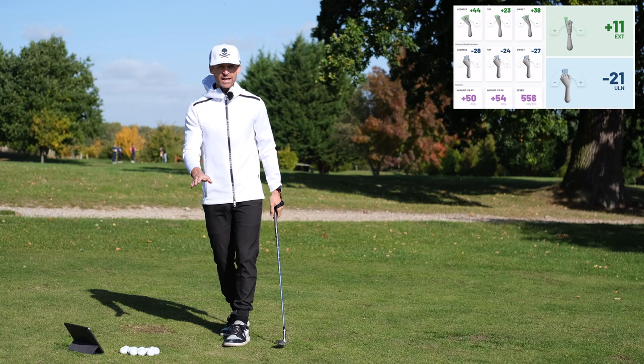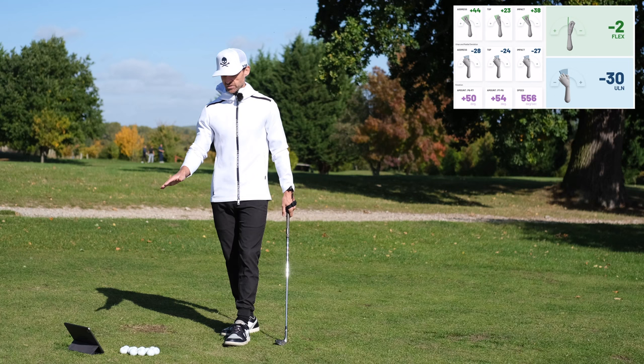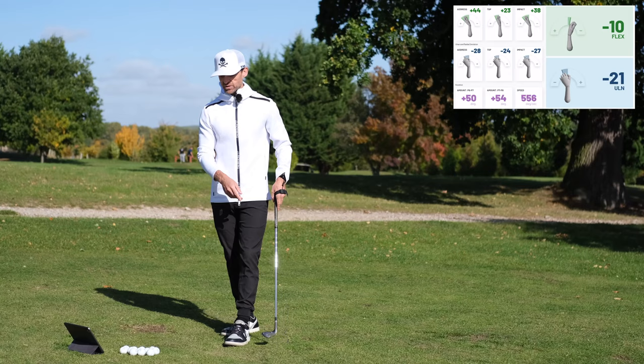Straight off the bat, the reality is nobody is taking their wrists out of these swings. You can see there's quite a big change — I was going from plus 36-ish, extended, down to slightly flexed at the top of the backswing on such a short shot, feeling like there was nothing. So my question is, how does that compare to me just making a normal motion? Let's take a quick look.